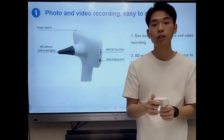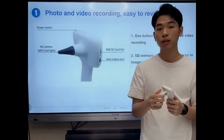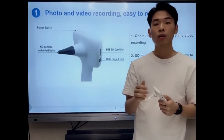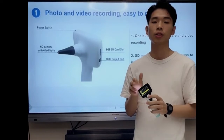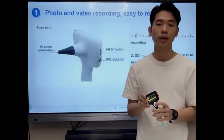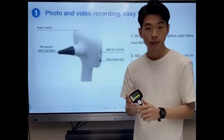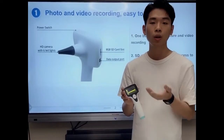If you want, you can also use the SD card and Type-C output ports to transfer the photos and videos you want. And this function is not only of educational significance, but also using our video otoscope makes it easier and faster to explain and demonstrate the diagnosis and visual issues.